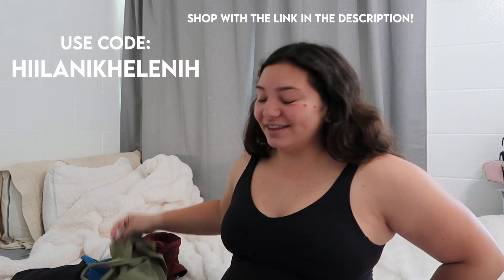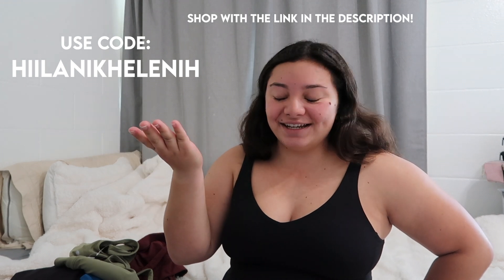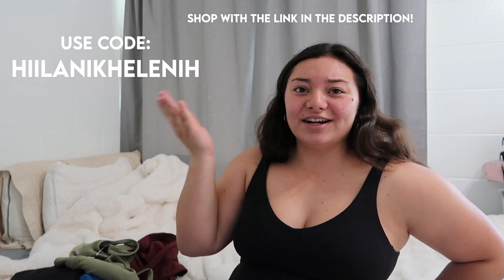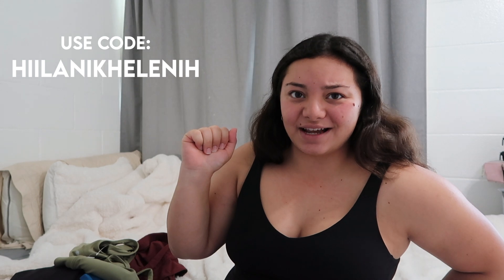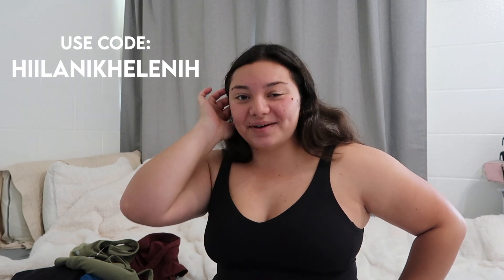I do also have an affiliate link, you guys can check out Craze Yoga. My code is Hiilanikehelanihi — as you can see on the screen — go ahead and get that 10% discount. You're welcome.